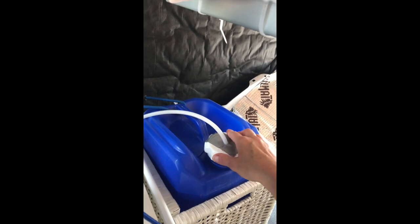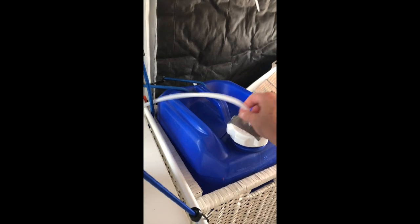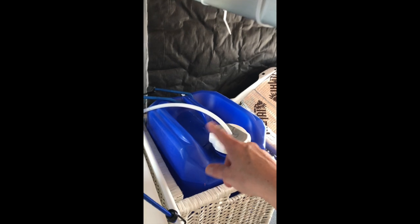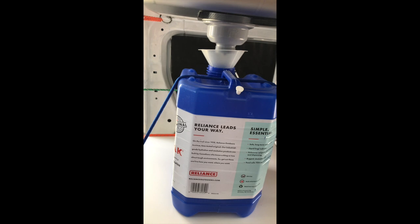That hose goes into the sink. But before I turn it on, I want to show you the system down here. This is my fresh water jug. I take it inside obviously when I'm not out and about. I've just put some tape there so it stays nice and secure and no dust or anything can get in there. And that runs up to the sink.